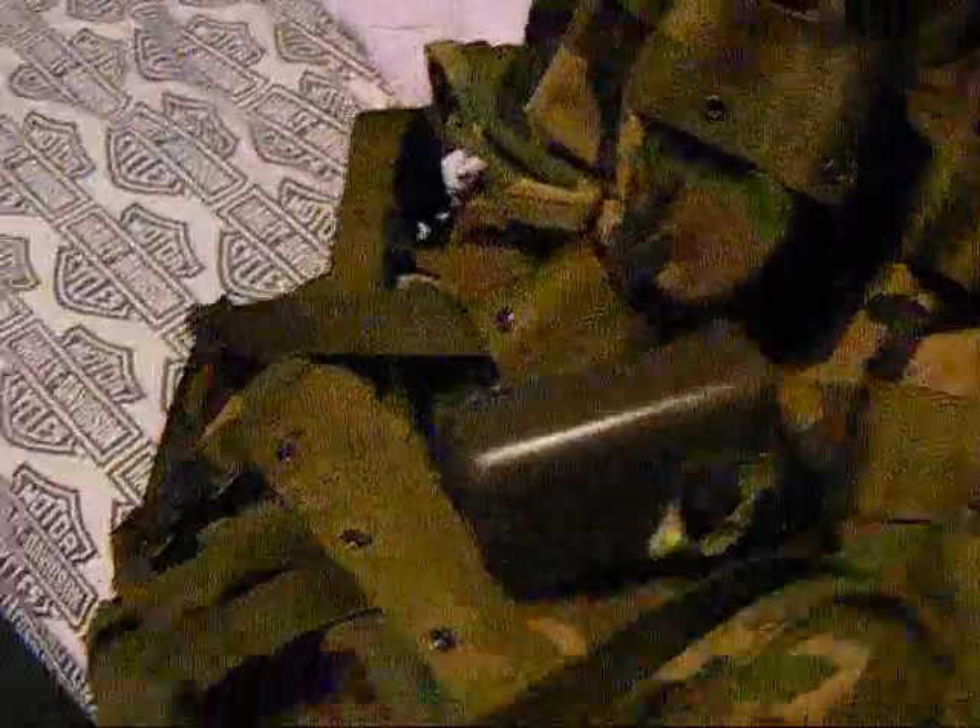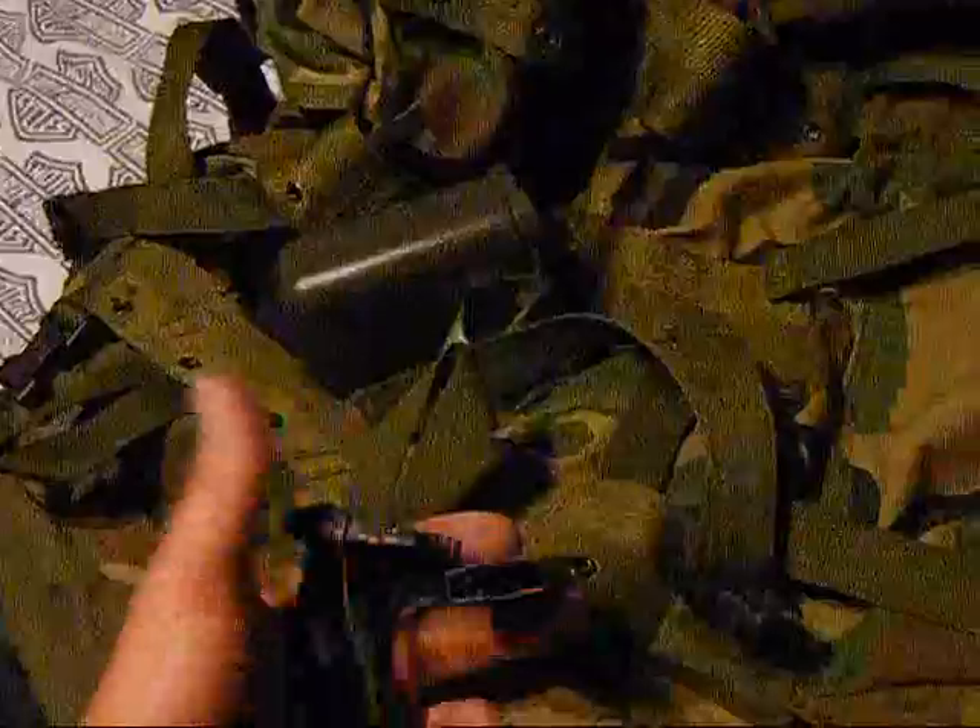It has plenty of points for Alice straps and Alice clips to attach gear on the outside. It has cinch straps on the bottom to hold the bottom contents tight, plus attachment points to tie off another bedroll or that kind of thing. It also has cinch straps for the top to clip the top to it, and compression straps to hold everything down.